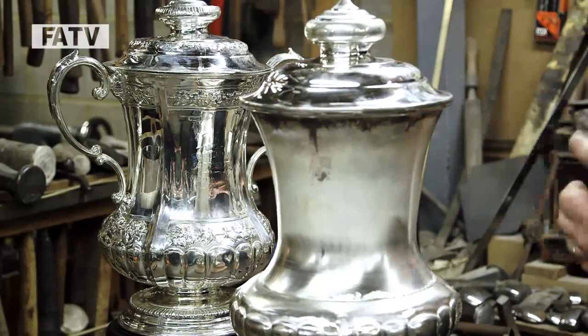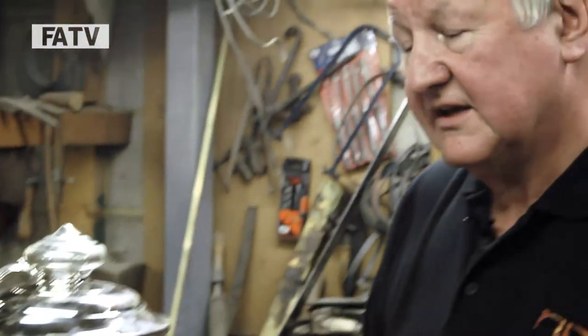And Colin — our polisher, Colin Hines — he will be doing the polishing, bringing it up to this beautiful shine that we expect silverware to be.